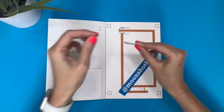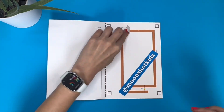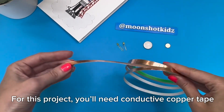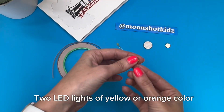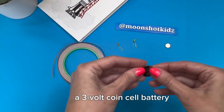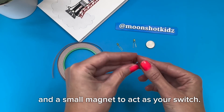Cut a strip of paper. Fold it in half and glue it to the switch spot as shown. For this project, you'll need conductive copper tape, two LED lights of yellow or orange color, a 3-volt coin cell battery, and a small magnet to act as your switch.